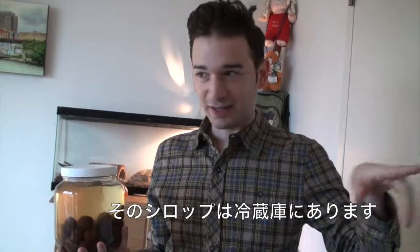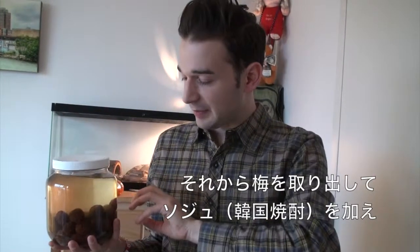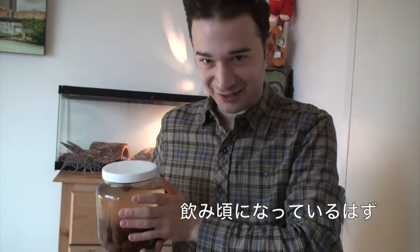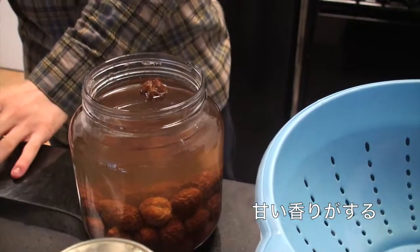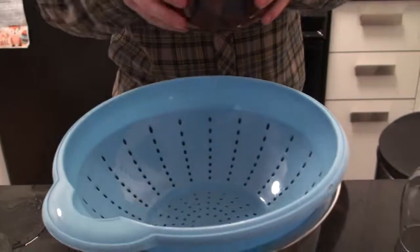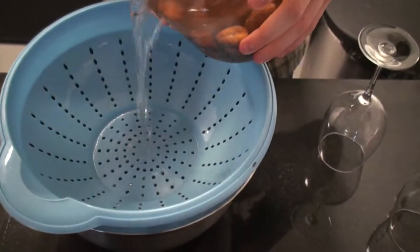I have the syrup in the refrigerator, but then I took the plums out and put them in soju, and it's just been sitting for another three months. So now it's ready to actually taste. I'm really excited. So we're going to try to do this carefully.